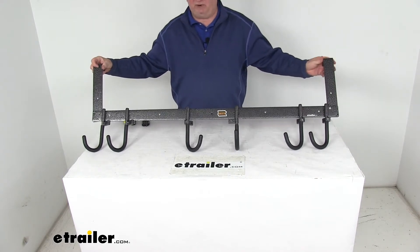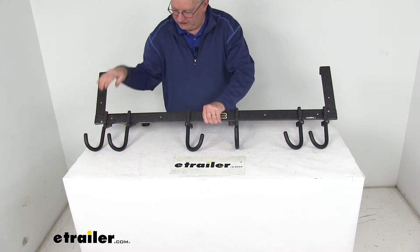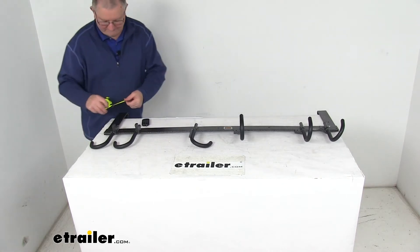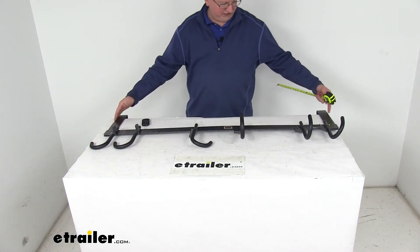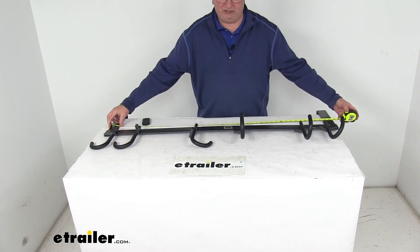A few specs: the overall height from the top of the mounting bracket to the bottom of the hooks is right at 17 inches. The overall length from edge to edge all the way across is right at 46 and a half inches.